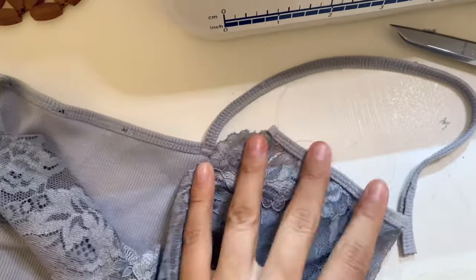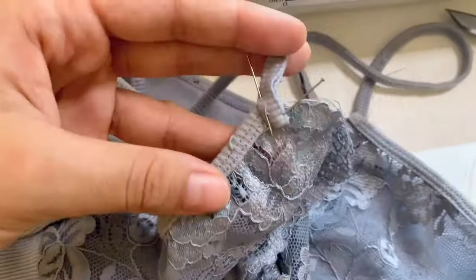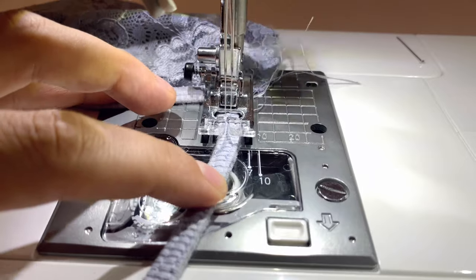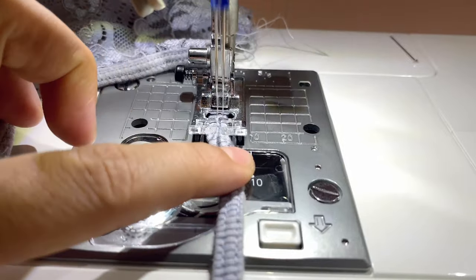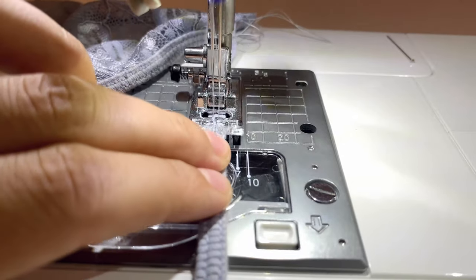We're almost done! I'm taking my strap — it's a bit open because we seam ripped it — and pinning it down to the strap point. We're going to stitch it back up closed and then stitch it at the strap point. I'm using the same double needle and mimicking the stitch all the way back up until I reach the old stitching, then back tack.